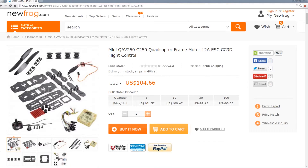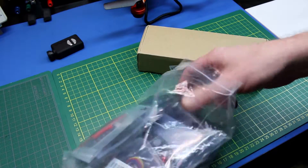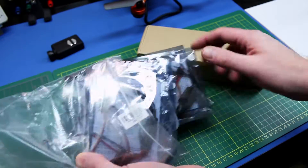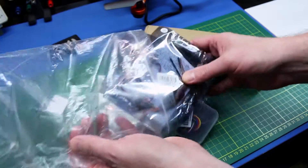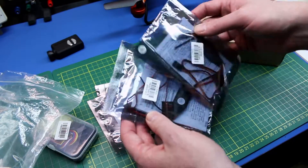The kit comes with a lot of components. Let's go ahead and take a quick look. This is how it came to me — just in a nice bag. It was in a really good shipping package, no damage. Electrostatic ESD protection bags on all of them. Pretty good.